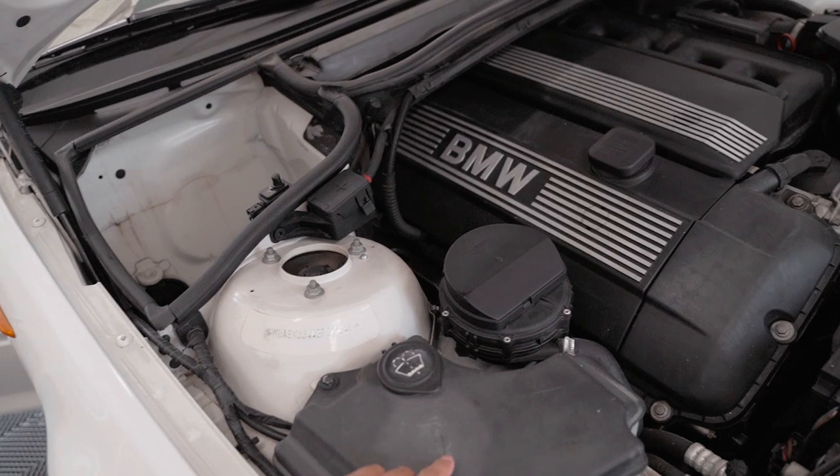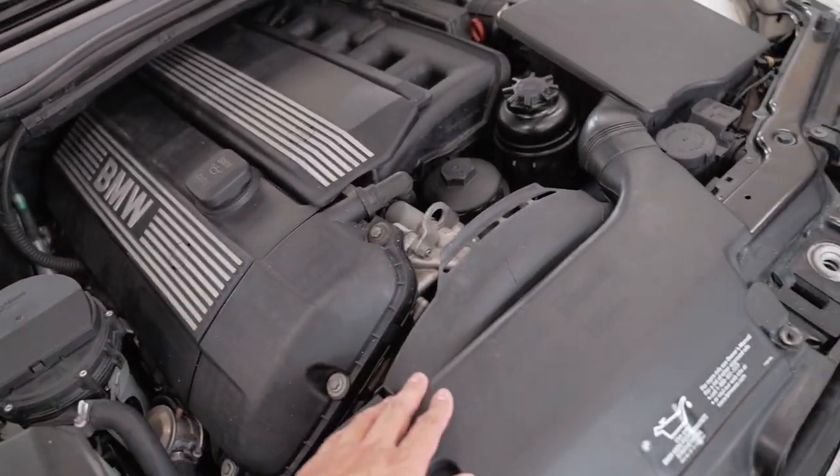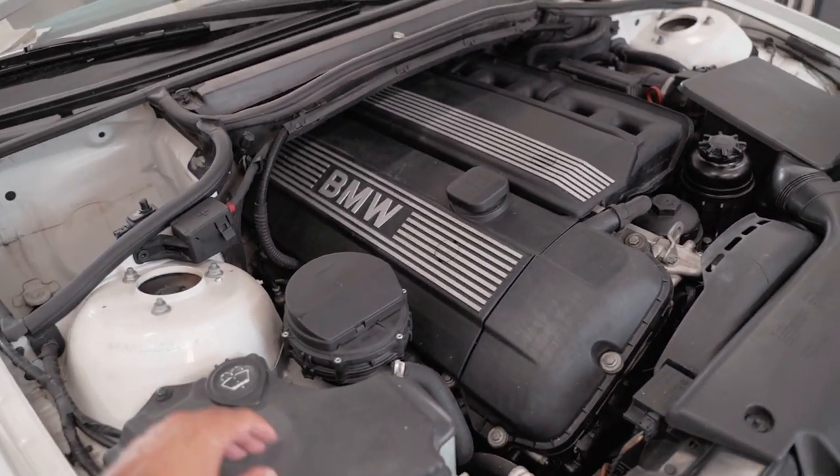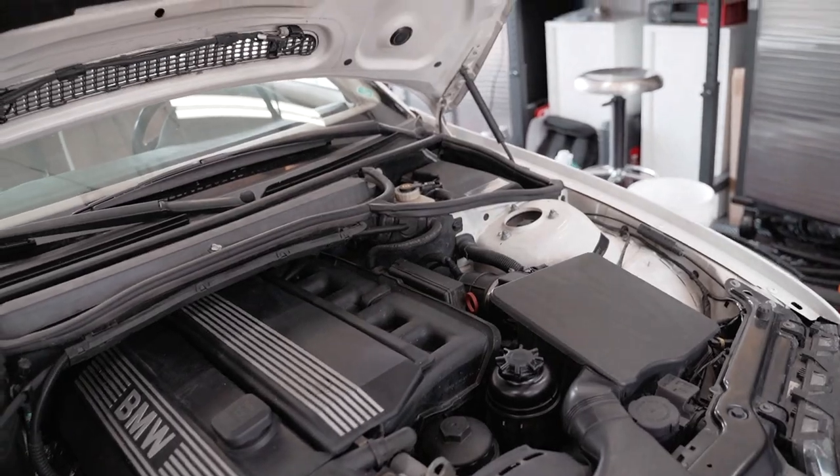That should be pretty much it for the exterior, and then we're going to throw on all the trim. As you can see, all this plastic trim is pretty faded and doesn't look as black, so we're going to use some light hyper dressing to clean it all up and make it look almost brand new.